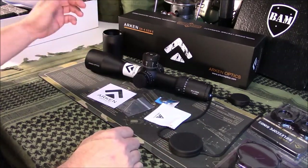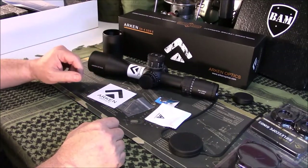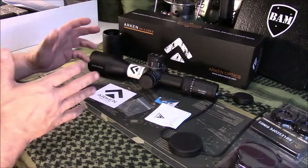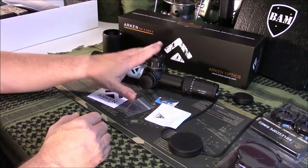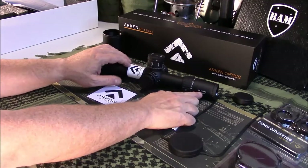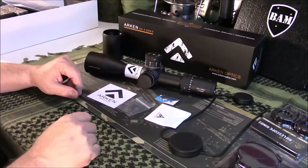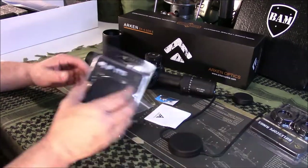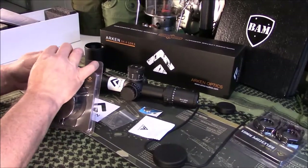These smaller startup companies sometimes struggle with customer service — just having enough employees to pay the bills. This is a Gen 2; if you look there it says SH4 Gen 2. This has had a couple of variations already, but the only concerning part is definitely that customer service situation.